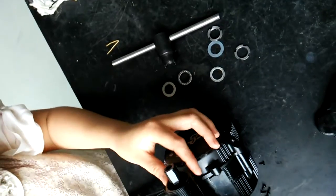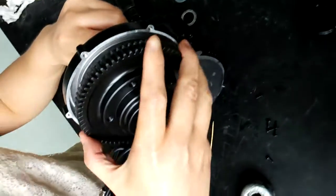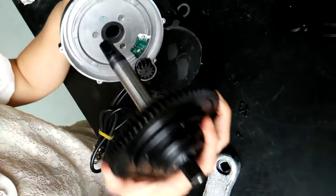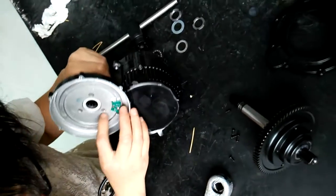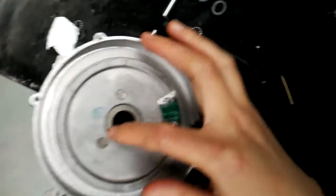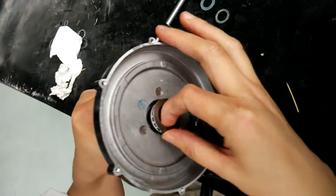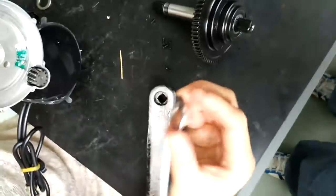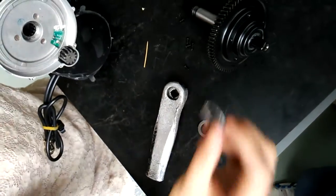Since all these components have been removed from the shaft, we can now remove the gear from the motor. Please be careful — there are two components here that you should not lose. One is a ball bearing washer and the other is a ball bearing.